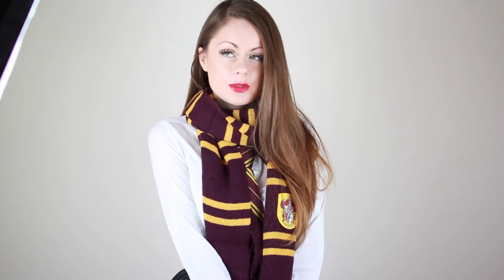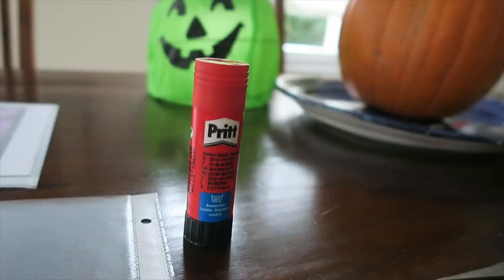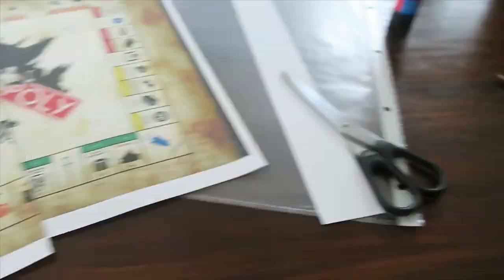Hi guys, it's Sue. Welcome to my channel. Today I have the third part of my Spooktober series and today I'm showing you another Harry Potter DIY — a really fun one. Who wouldn't want to play Monopoly when it's actually a Harry Potter themed Monopoly? So let's get into it and craft another Harry Potter DIY for Spooktober. Let's create that magical Monopoly!